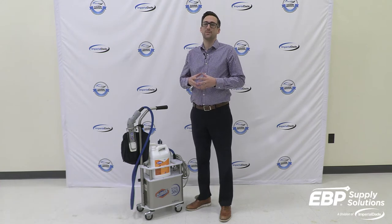Today I want to talk to you about the most popular and effective method of high-volume disinfection: electrostatic disinfection.